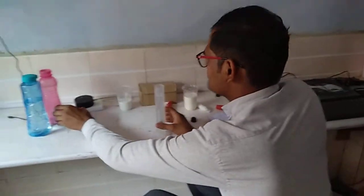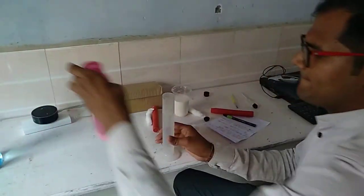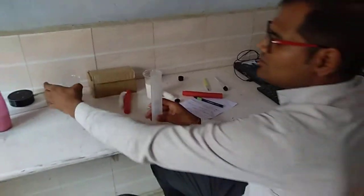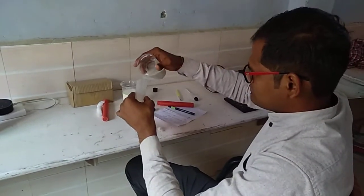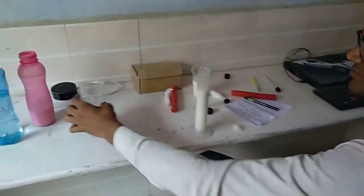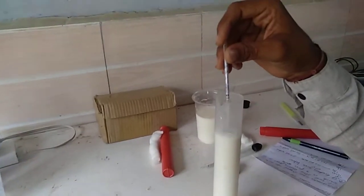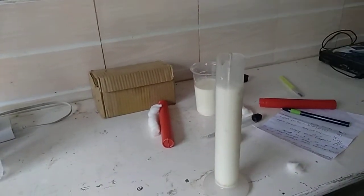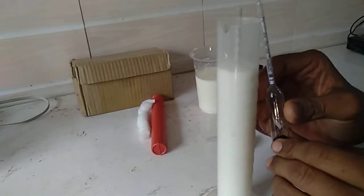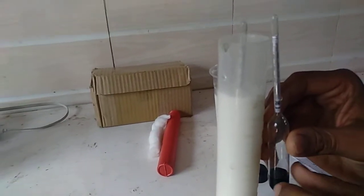Now we will take milk in this — pure milk. This is 100 ml. I will be inserting the lactometer inside this slowly. Drop it slowly to avoid air bubbles. Now it is showing the reading of approximately 30. You can see the red line mark — it denotes that this milk is very pure.